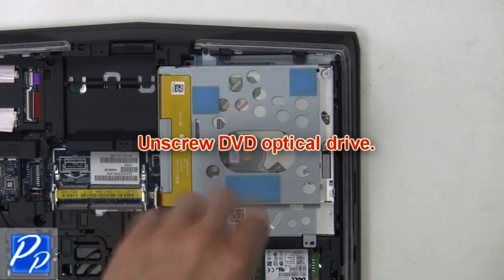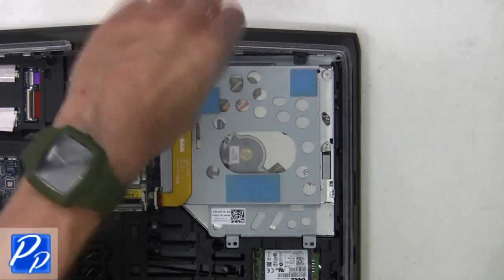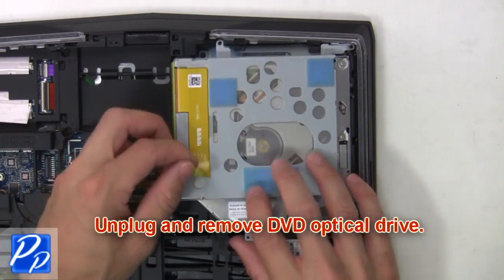Now unscrew the DVD optical drive, then unplug and remove the DVD optical drive.